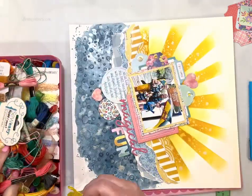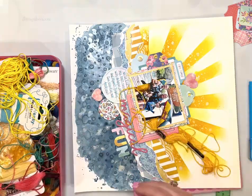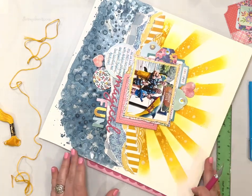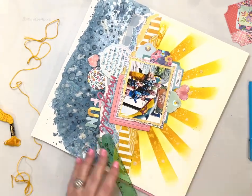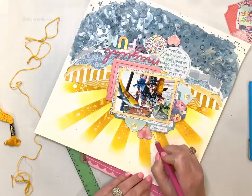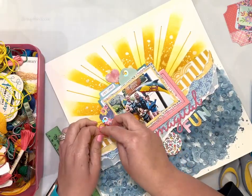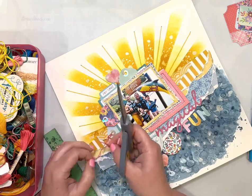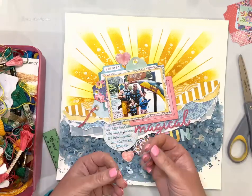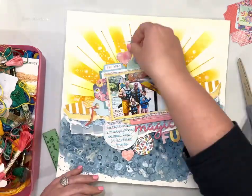Now I did put a foam board behind my layout, and I'm pulling out some thread and I'm going to poke some holes. I went up under my photo cluster in the center so it looks like the thread is coming out from behind it. I added just one long line of thread in between each ray of the sun, and now I'm going back and adding little bits of thread to each of those tags, coordinating with the colors on the layout.